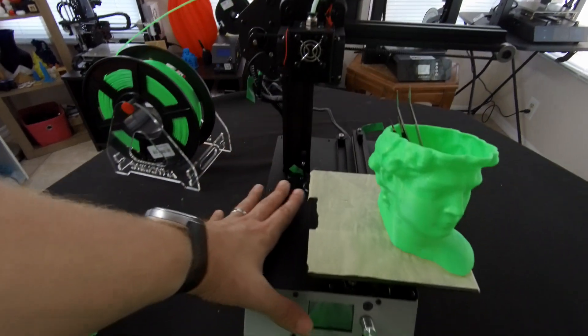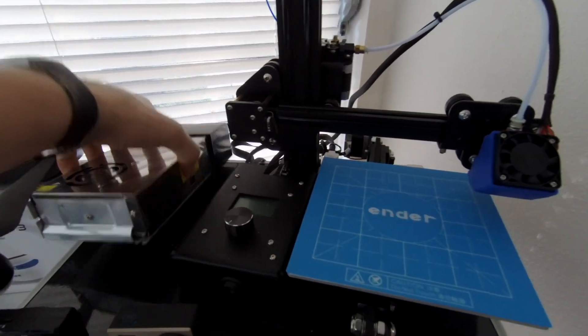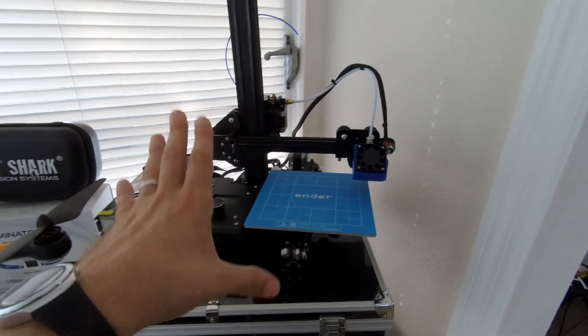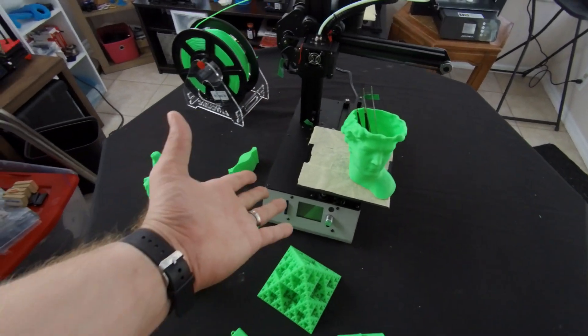The power supply is all built into this unit, whereas on the Ender over here, the power supply is kind of a separate unit. So we have to actually move this thing around with it. Although this printer is a beautiful, great working little printer, it's just not as easy and as well made as this one.